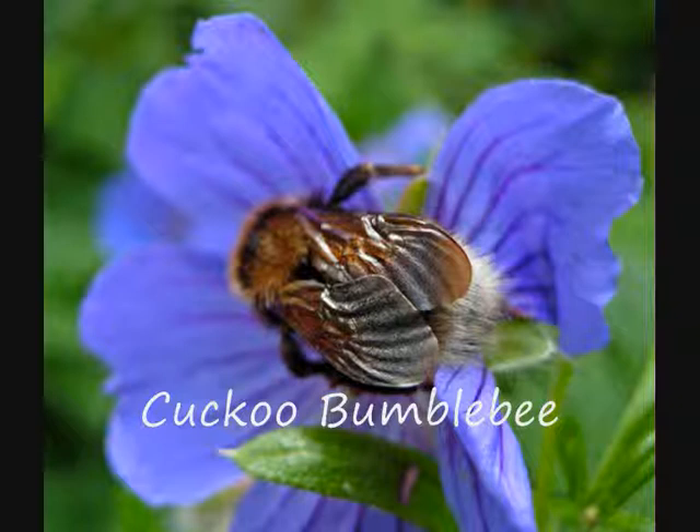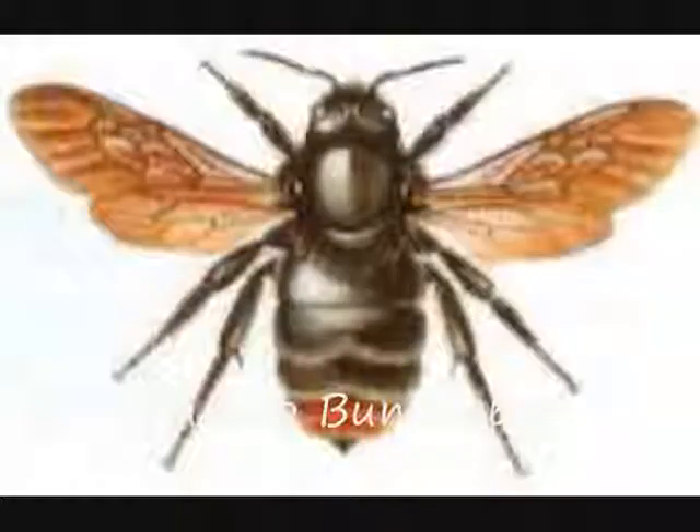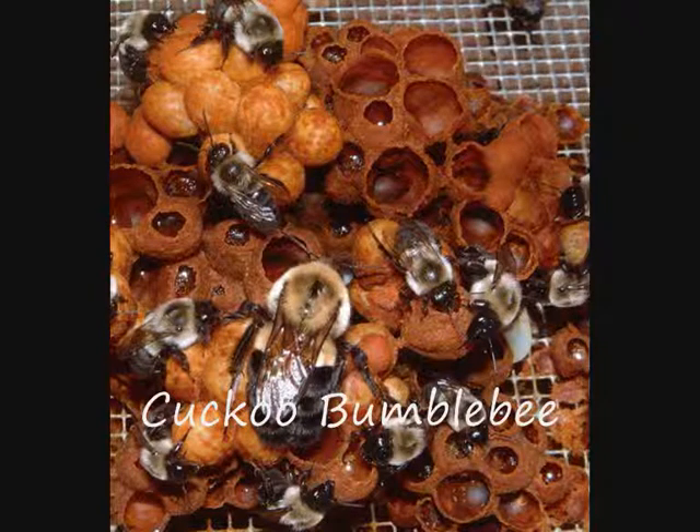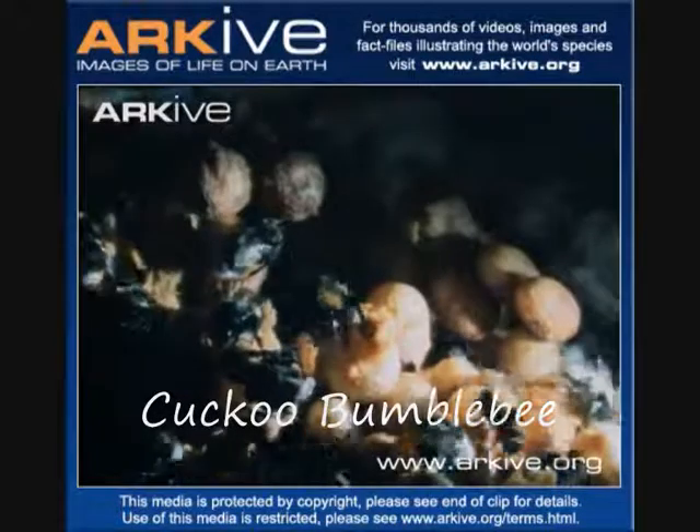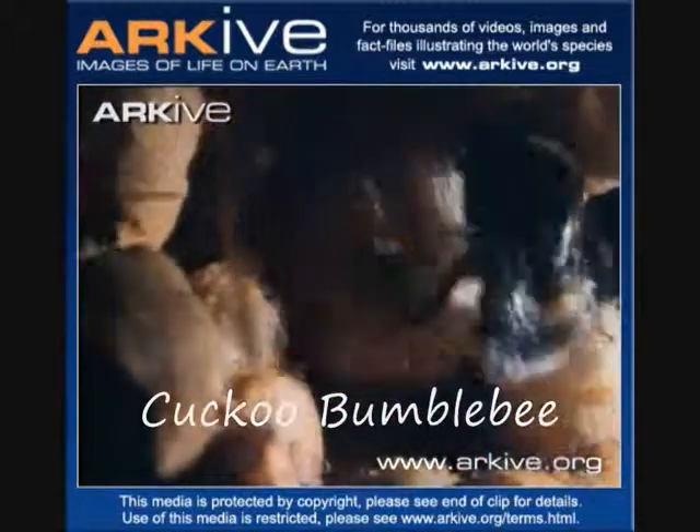Most bumble bees are not solitary — they live with others, so we do not describe them here. However, there are six species of cuckoo bumble bees. Cuckoo bees do not build their own nests. Like the cuckoo bird, these bees lay their eggs in other bees' nests. It is thought that the cuckoo females locate their host's nest by smell. She may go right in and sting the existing queen to death, then lay her eggs. Or she may sneak into the nest and hide for a few days until she smells the same as the nest and then lay her eggs. The workers then rear these eggs as if they were their own sisters and brothers.